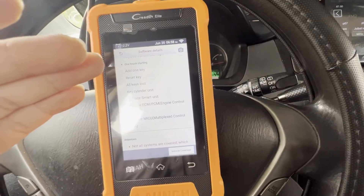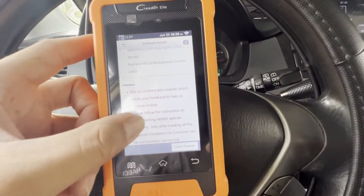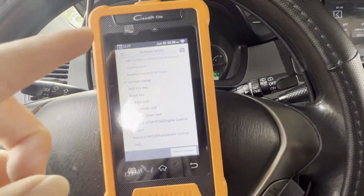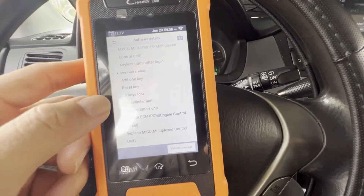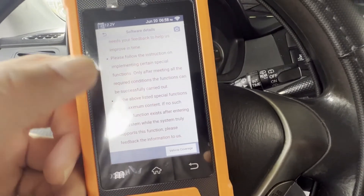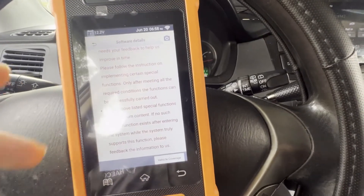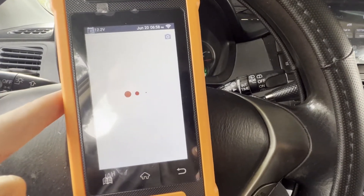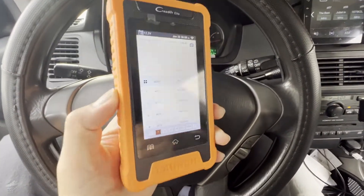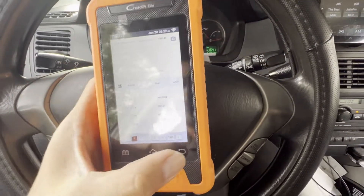Alright guys, for my Honda group — I need help from you guys. Look, I can demo this for you. I'm gonna buy this — add one key, reset, I can add a key! I want to see how good the vehicle coverage is. You'll be able to do key programming and add key with this. That's all that's covered — there's a bunch of them. Let's go back.